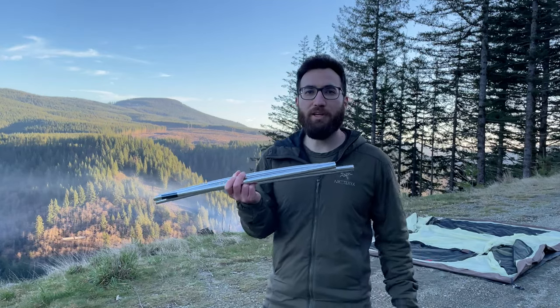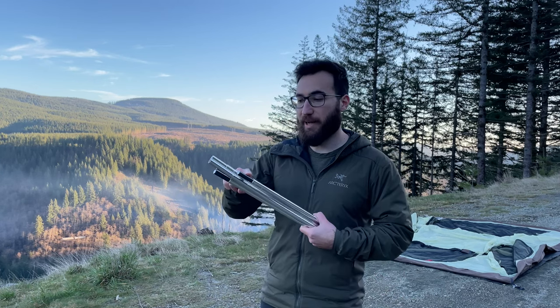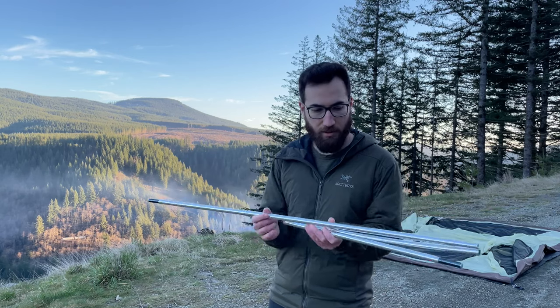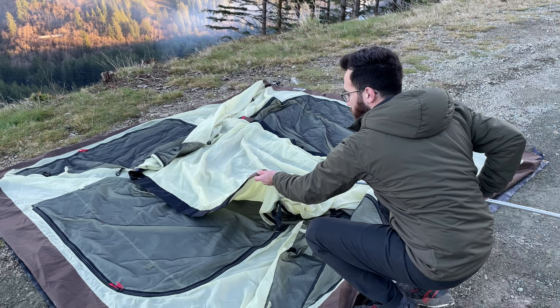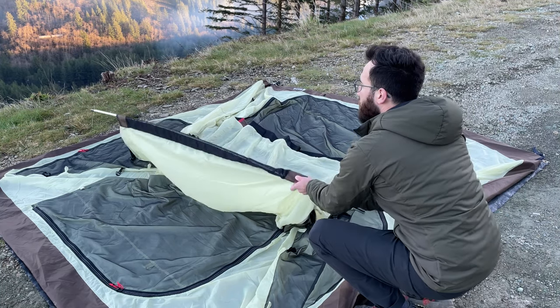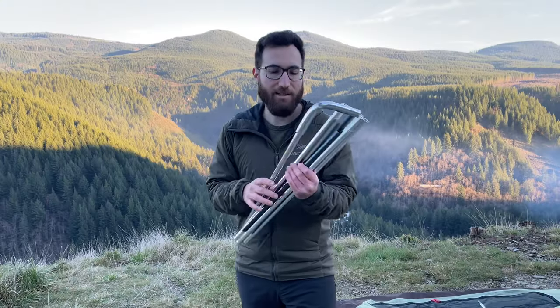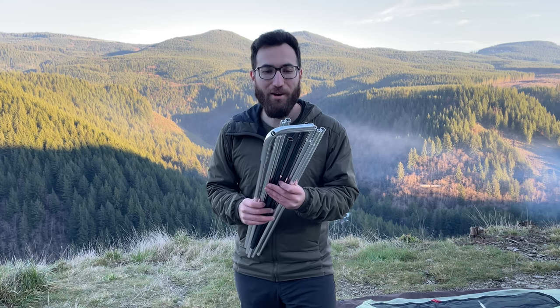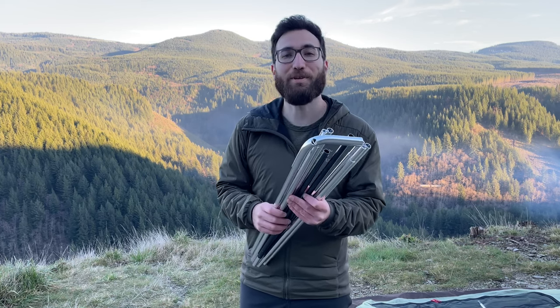So this is the first pole that you put in. You just want to make sure you're paying attention to the color coordination here — you want to put the blue tips in the blue sleeve. This is the next pole you're going to be assembling. It's a pretty large pole, so you want to make sure that no one or nothing's around that could get whacked by it.